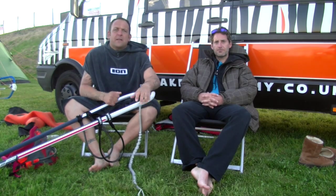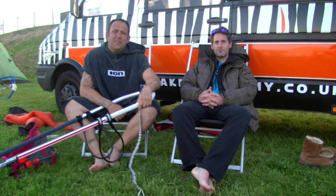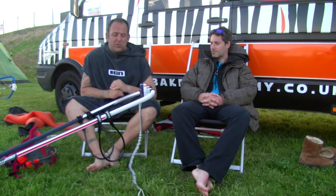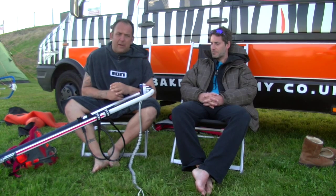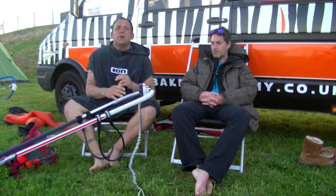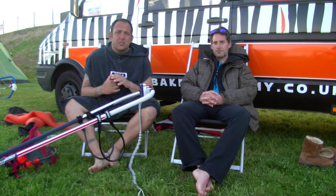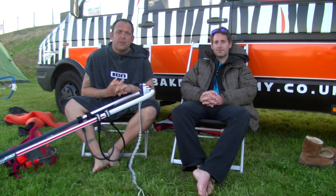Hey guys, thanks for watching today's episode of Ask Anthony. With me I've got Jamie, Jamie Vanbridge, a good friend of mine and also a windsurfer. Today we've grabbed his boom and we're going to work on harness lines — this is something I get asked about all the time. Most tour, freestyle, wave, and race guys all have their harness lines set up pretty differently.